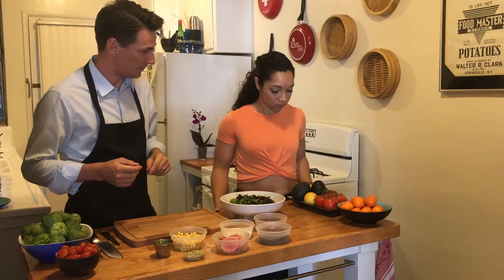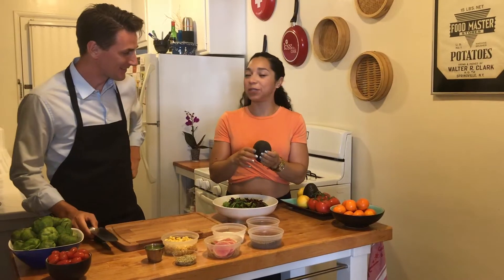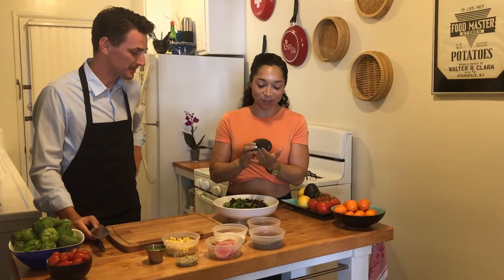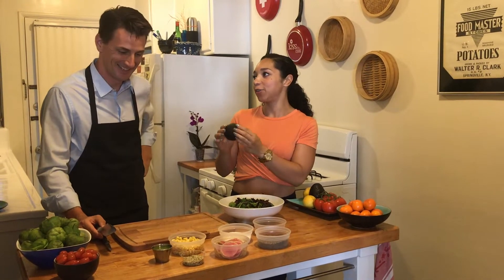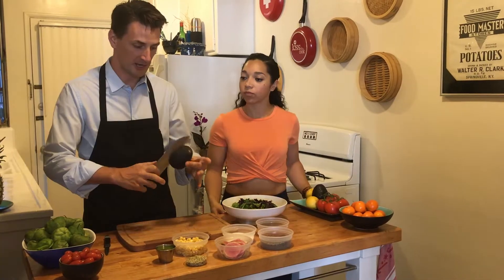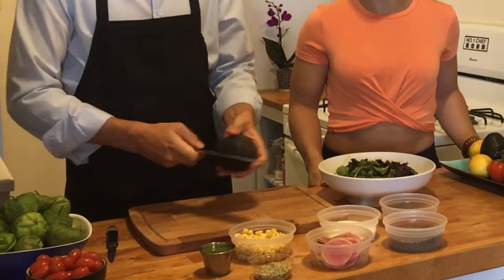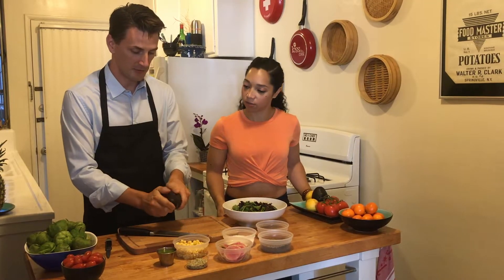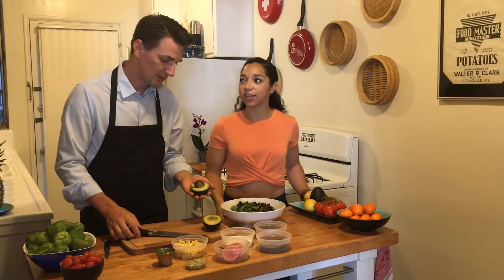First thing we're going to do is start out with one of those avocados. Do you know how to cut the avocado? My nemesis — I had an experience one time where one of these avocados cut right into my hand. So if you could show us how professionals cut the avocado, that would be great. Take a knife, put it in until you get to the nut, and then twist it all the way around and you're just going to twist it off. This part I was fine on — it was the next part that got me.